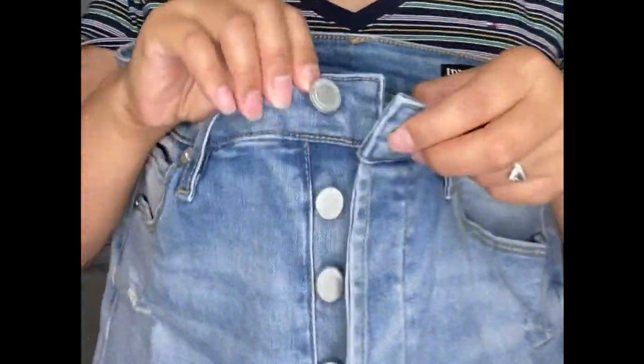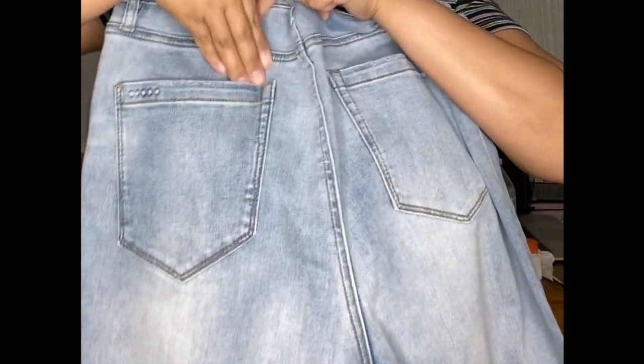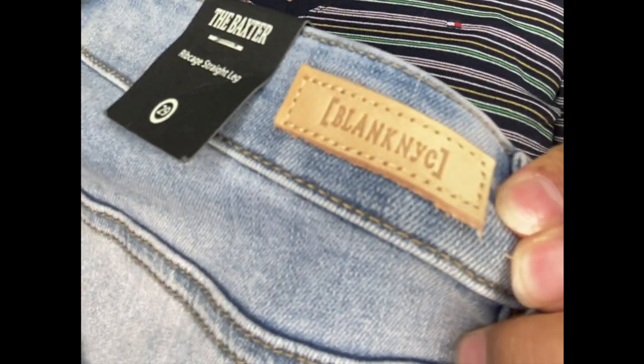It's got another button closure, two pockets in the back, and the brand name here. We'll try it on to see if it fits true to size and if it's worth keeping.